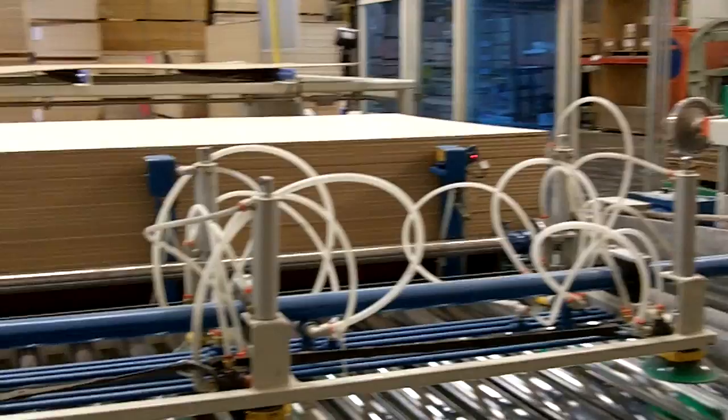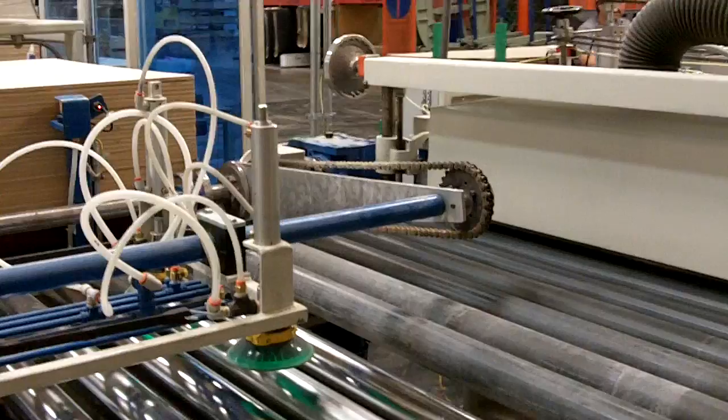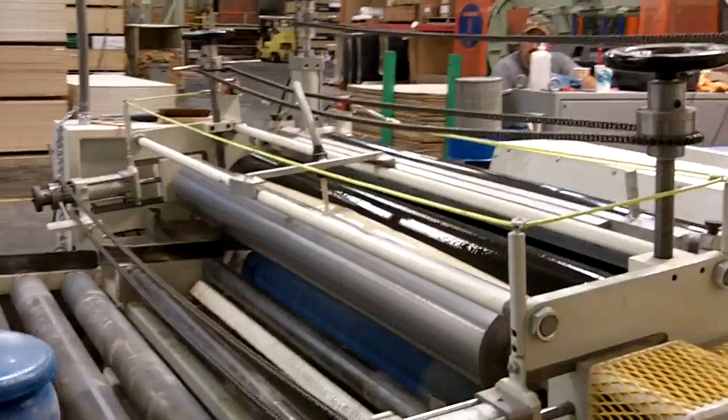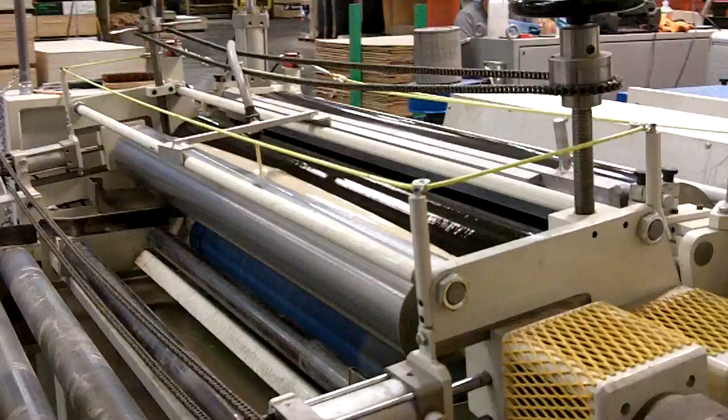Basically what we've added here is an in-feed system to de-stack the panels on the front end of the machine. I'm shooting while the machine is off because it's pretty loud standing here when it's running. We've also added a brush system here to sweep the panels of any foreign debris or sawdust coming to us from the mills.